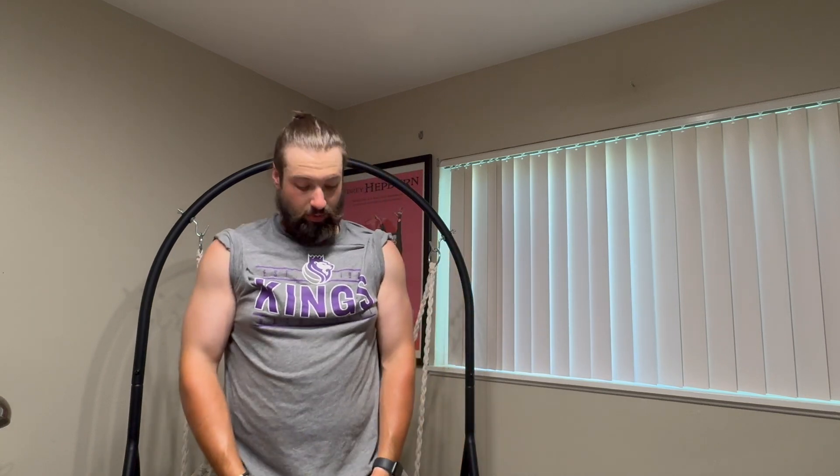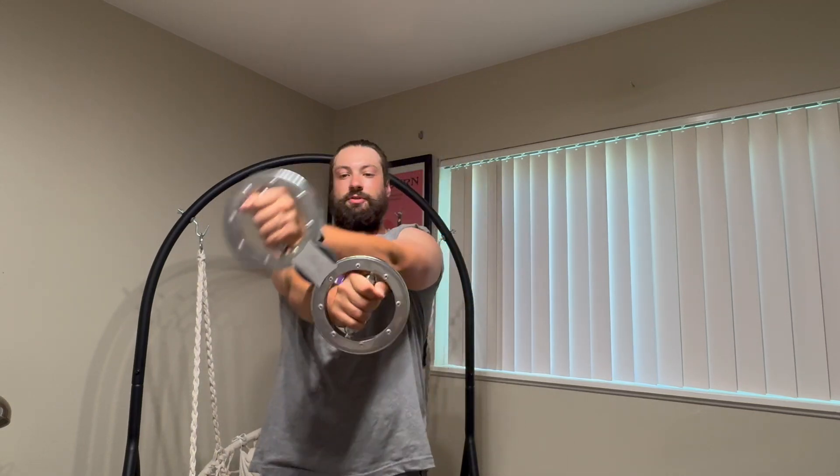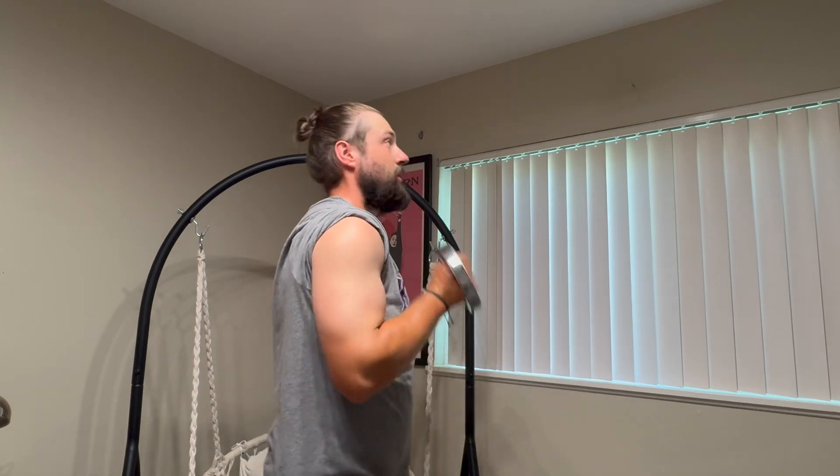Oh yeah, I can feel the burn from the chest and my arms. This is gonna be great for toning up and keeping calories burning — pretty cool. Never seen something like this before. Go check it out for yourself, I highly recommend it.